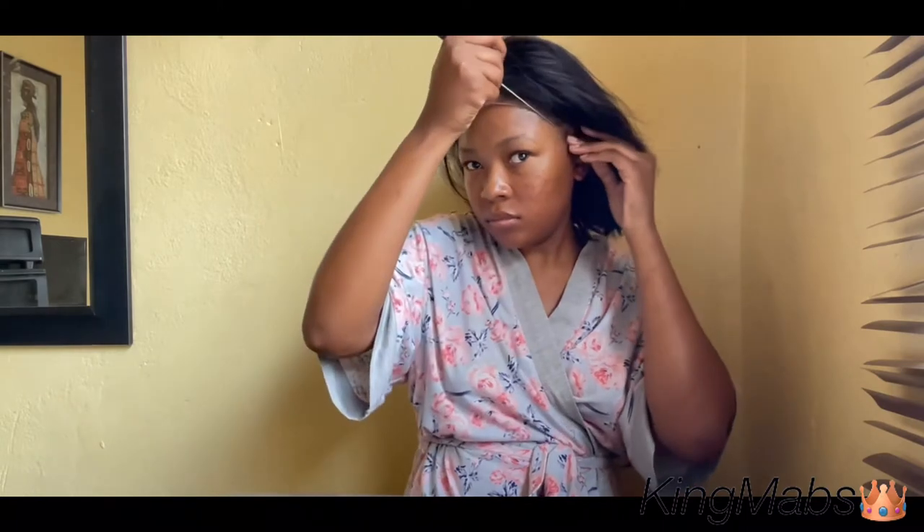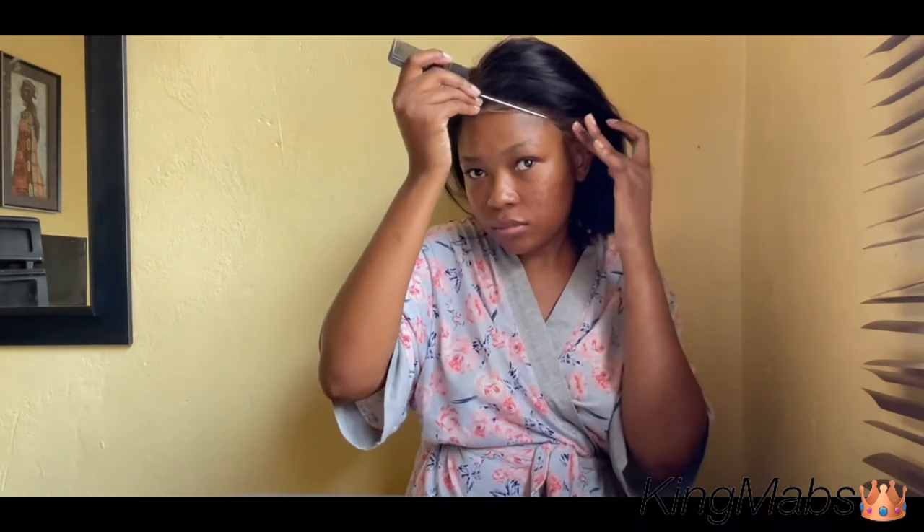I'm waiting until the Got2b Glued concoction on my forehead is tacky, then laying the wig properly to see where I want it on my forehead. I don't have that much of a forehead, so I'm working with that. Don't mind what's going on by my ear — when I was bleaching the knots I put the wig in a weird way and that happened. I told myself I'd dye it back, but procrastination has basically kept me from doing that for about six months now.